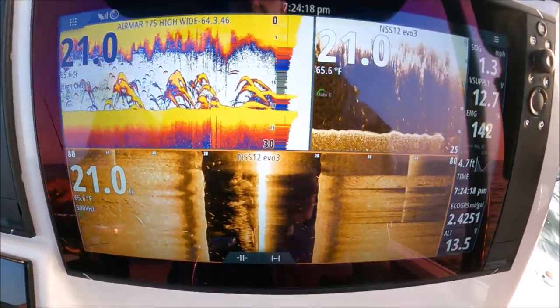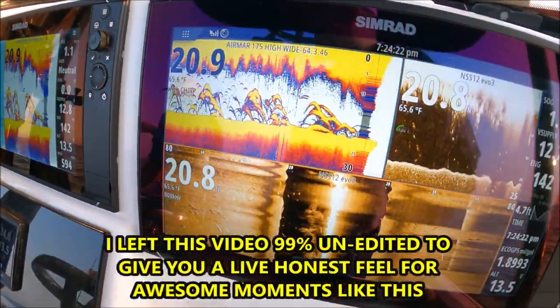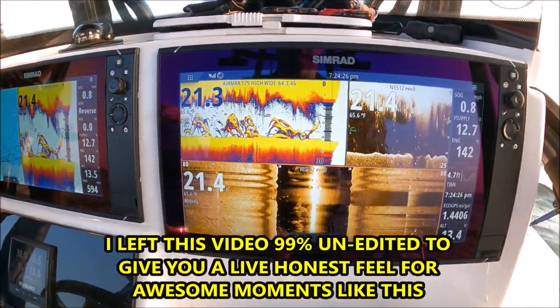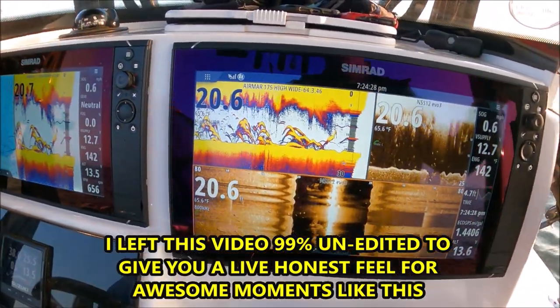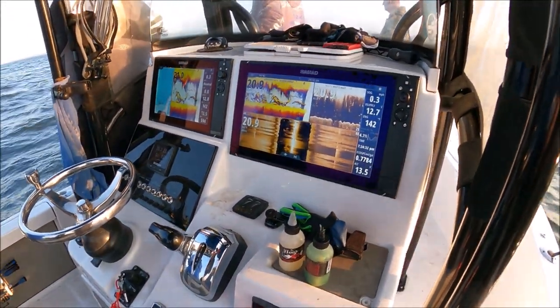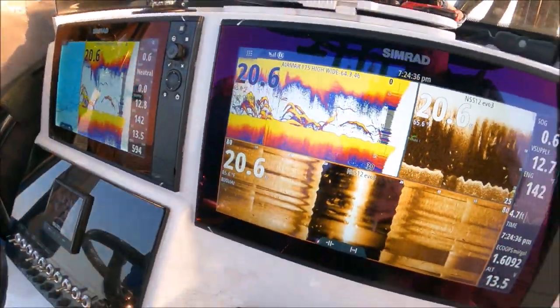It's about to get fishy. Set them down, set them down. Holy cow — oh yeah, it's a snotch and a half. Oh yeah!